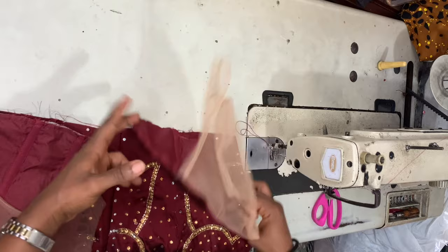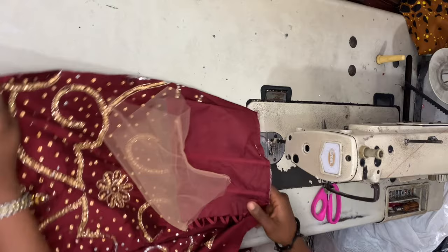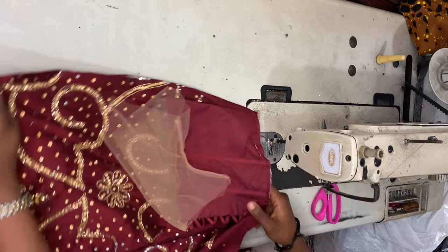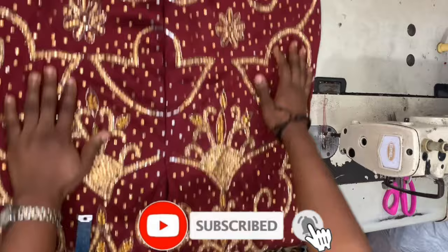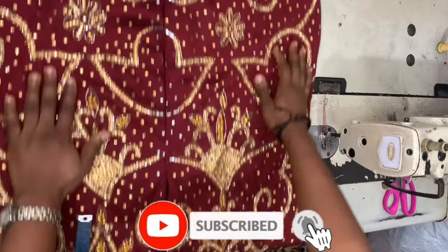For the back piece, I place the back bodice piece right sides facing with the back skirt piece and sew them together with half an inch seam allowance. The next thing is to join both pieces together. And that's how to draft, cut, and sew a corset with a yoke and a basque waistline.